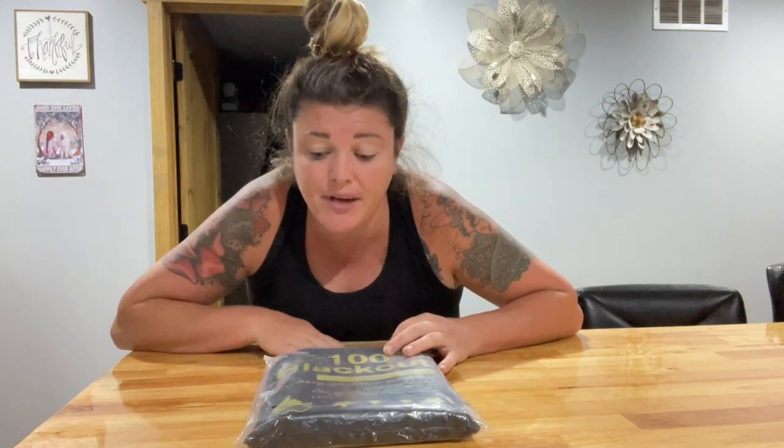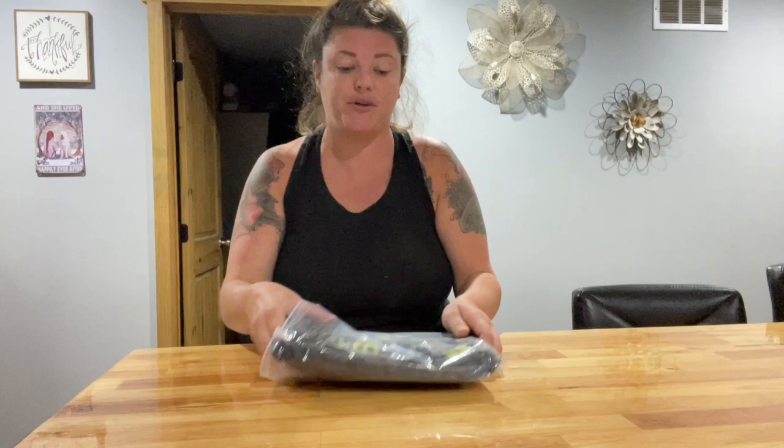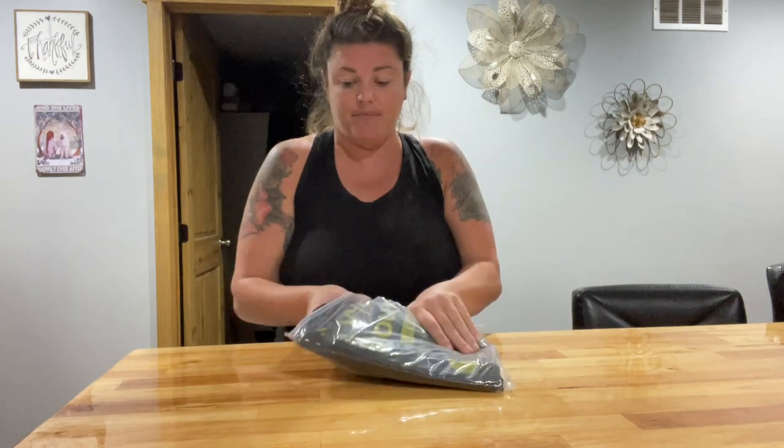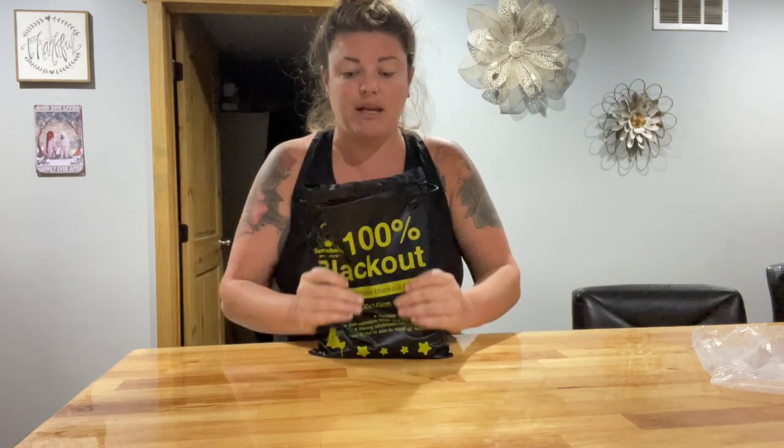Hey guys, so I just got this really cool blackout curtain. It's 100% blackout and it is portable, so that's pretty cool. It is 118 centimeters by 57 inches. It does come in this nice container — a cool bag — and it gives you all the information on the front of the bag, which is really nice.